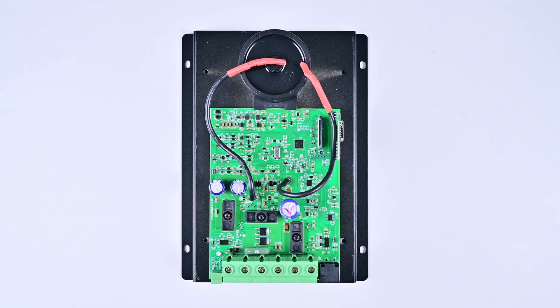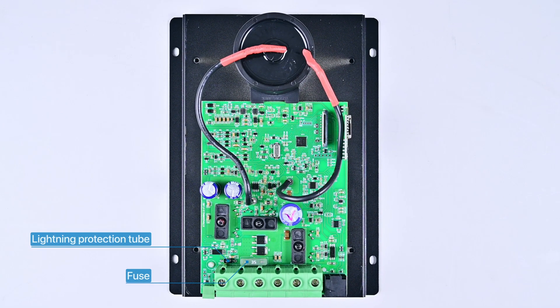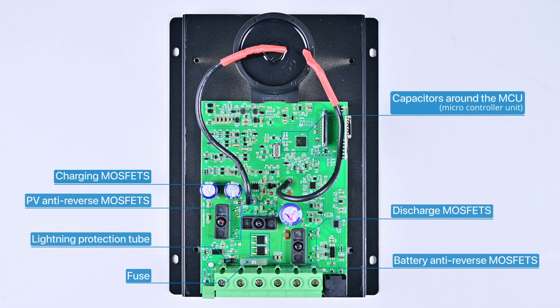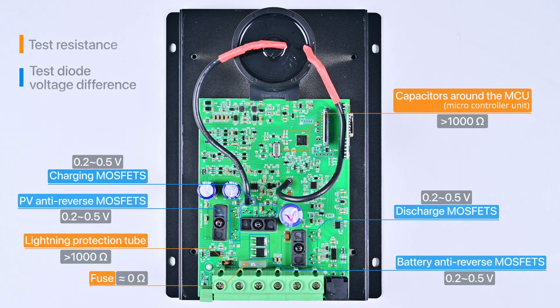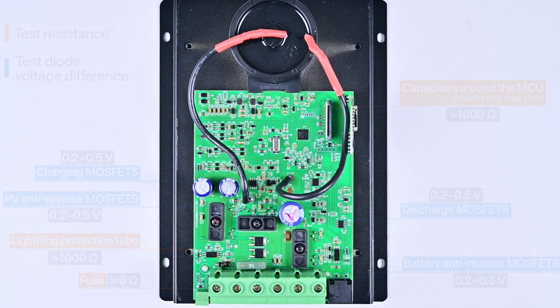Usually, in a controller, there are seven main components that need to be tested: fuse, lightning protection tube, battery anti-reverse MOSFETs, solar panel anti-reverse MOSFETs, charging MOSFETs, discharge MOSFETs, and capacitors around the microcontroller unit. The fuse, lightning protection tube, and microcontroller unit capacitor require a resistance test, while the other components need a diode voltage drop test. The range of their respective values is shown in the figure. With this measurement guide, we only need to measure one by one according to it. The measured value outside the range can be judged as a fault point.